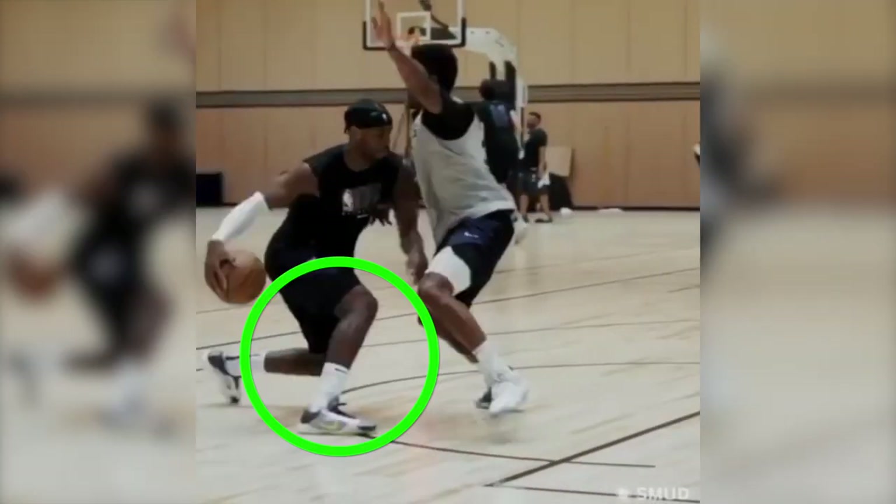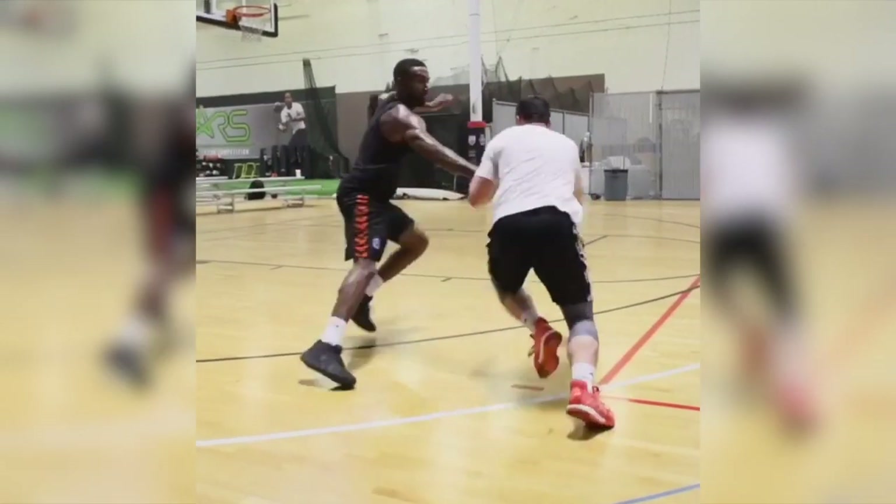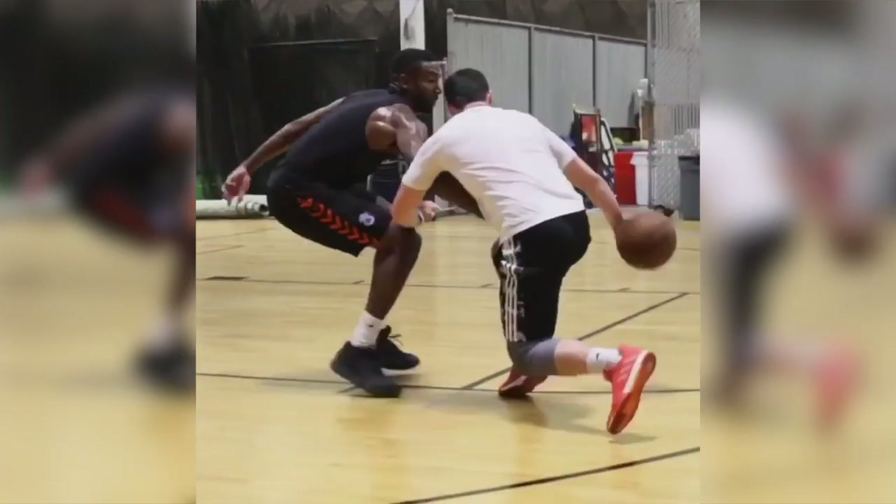In today's post, I'm going to give you an exercise that I've been doing for a long time to protect the anterior compartment of the knee — the front of the knee — against aggressive decelerations.